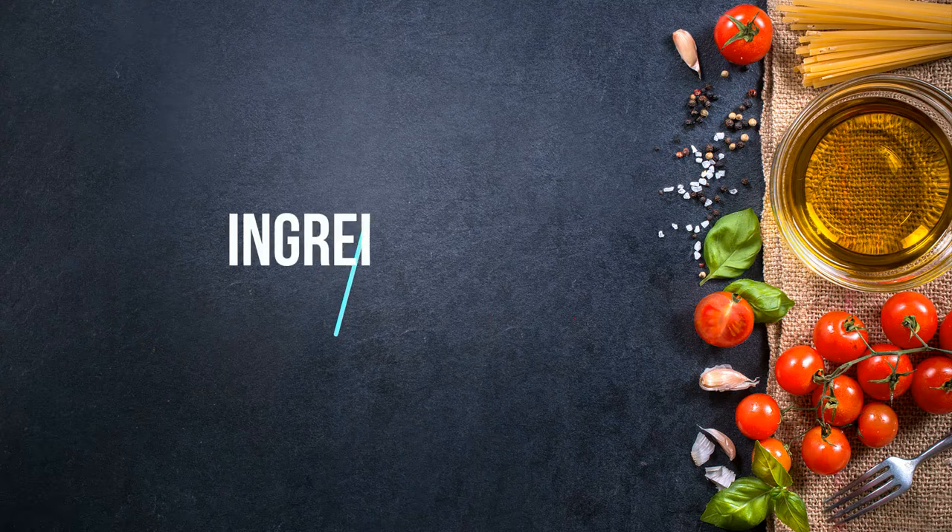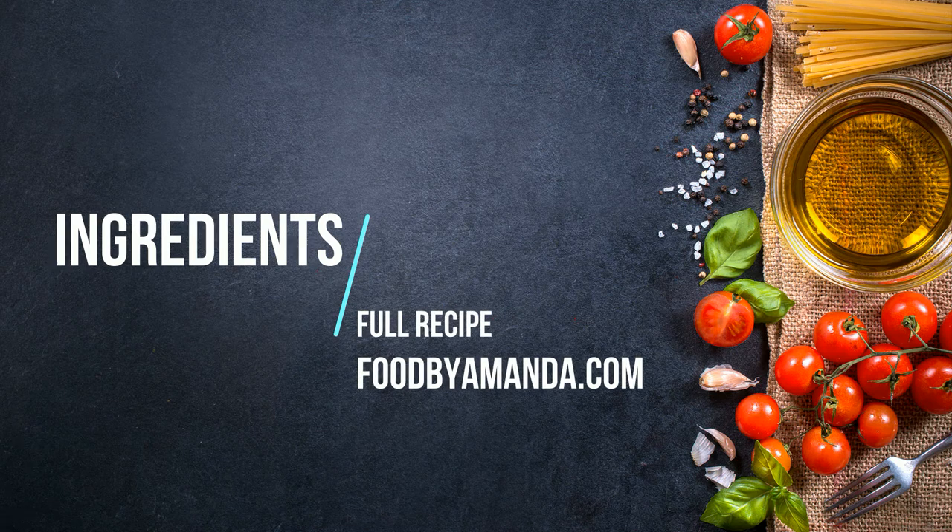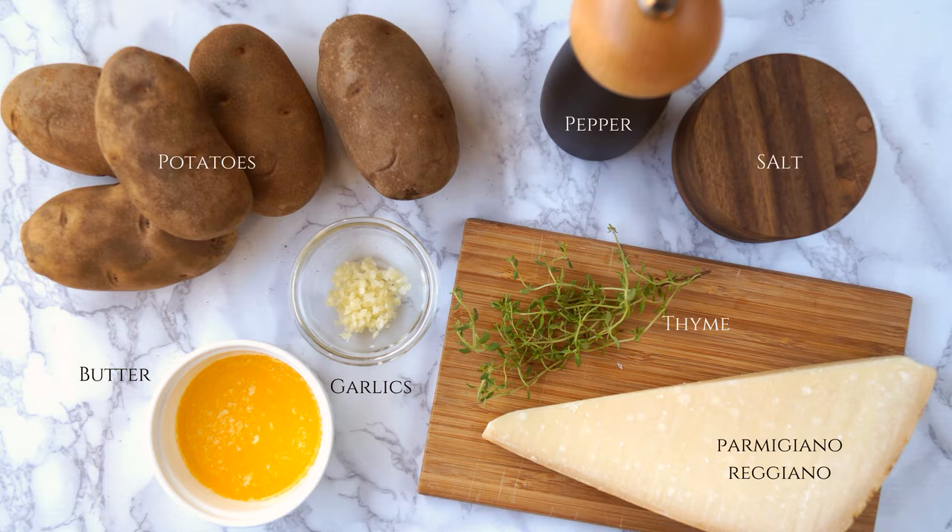Now let's go over the ingredients. For the full recipe, please go to foodbyamanda.com. You're going to need some potatoes, butter, garlic, thyme, parmigiano-reggiano, pepper, and salt.